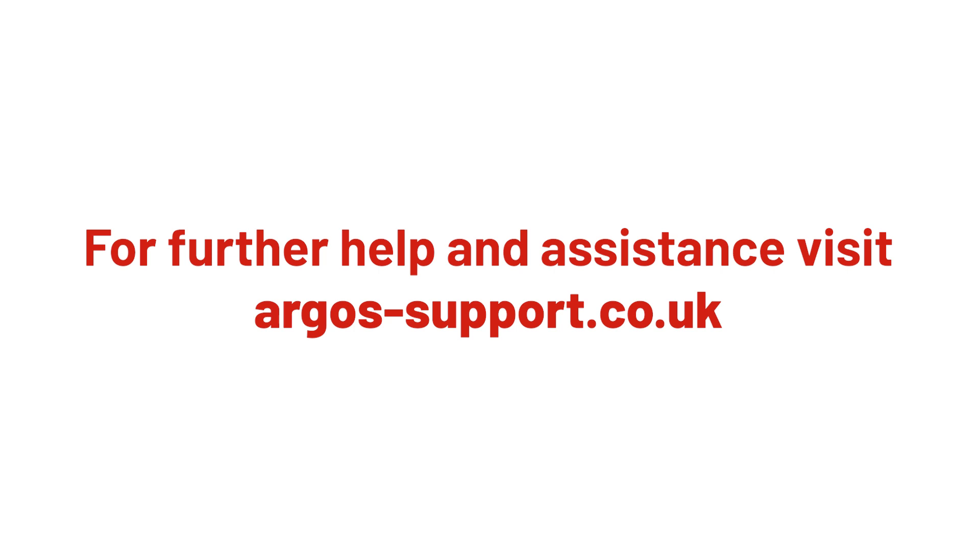For further help and assistance, please visit argos-support.co.uk.